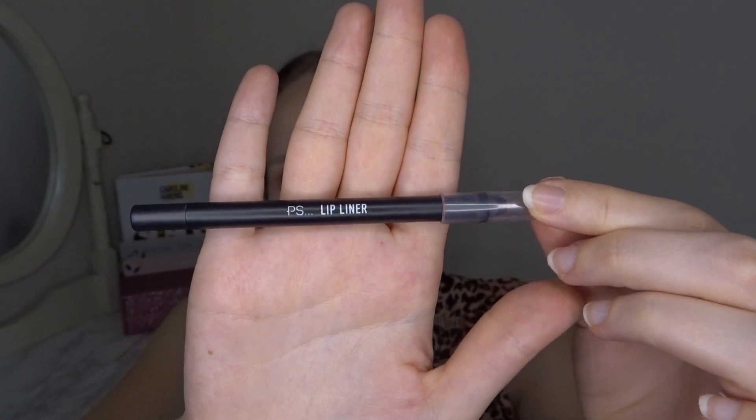The next thing is my Primark lip liner. I didn't lose it this time so it's had quite a lot of use, and I've sharpened it at least two or three times so it is getting smaller. I did lose my tracking sheet at one point, but I found it again. I used this 19 times last month, so I'm happy with that. I feel like I'm not using makeup as much as when I first started project panning because life has been really hectic. I do like this lip liner — it's actually quite creamy.